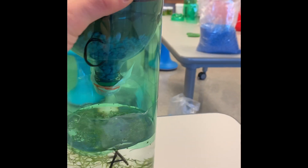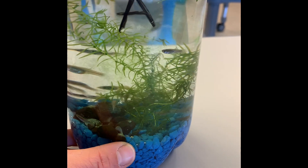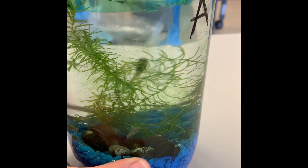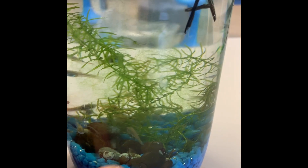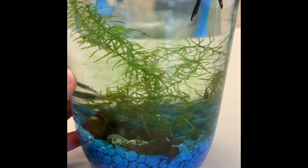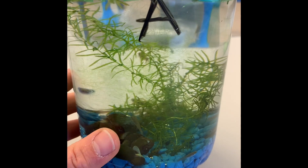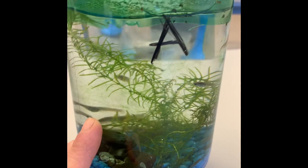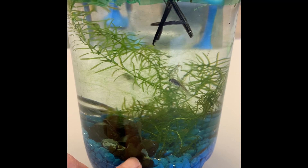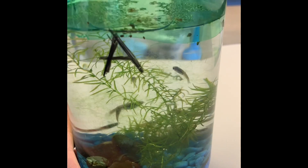So why make an eco column? It allows us to observe a couple of things. These are ecosystems we've created — an aquatic ecosystem on the bottom. We can observe the different relationships between living things and non-living things. For example, water is non-living, but the organisms depend on it in ways different from how a cow or human needs water. We can also observe relationships between the fish, the snails, and the plants or algae.